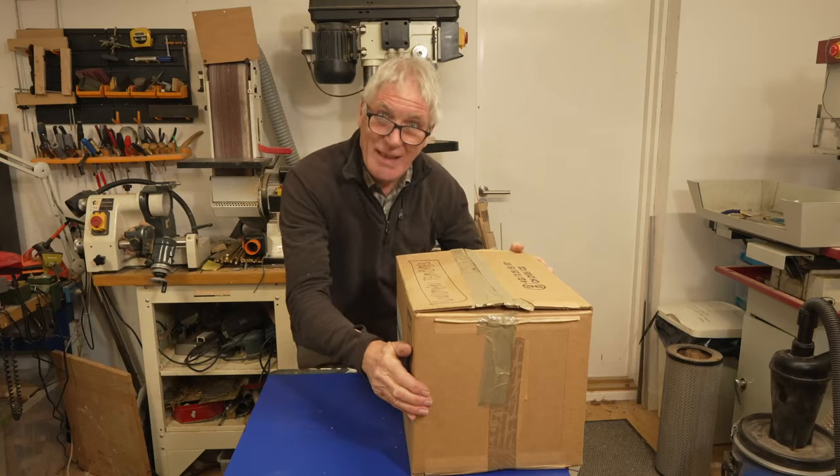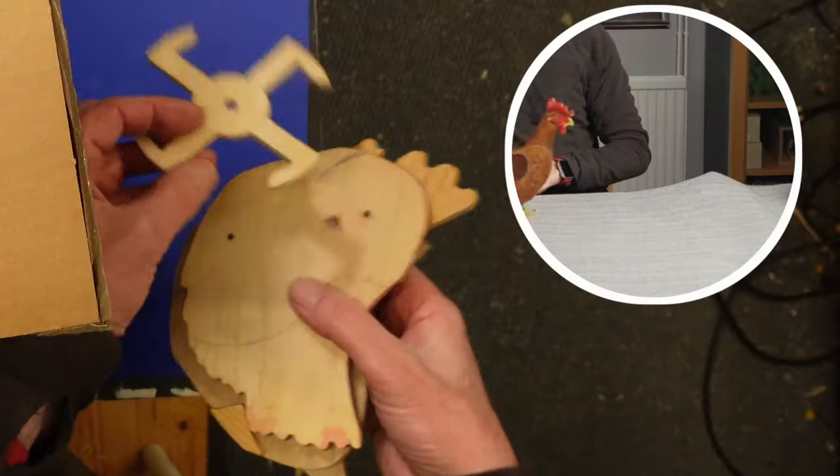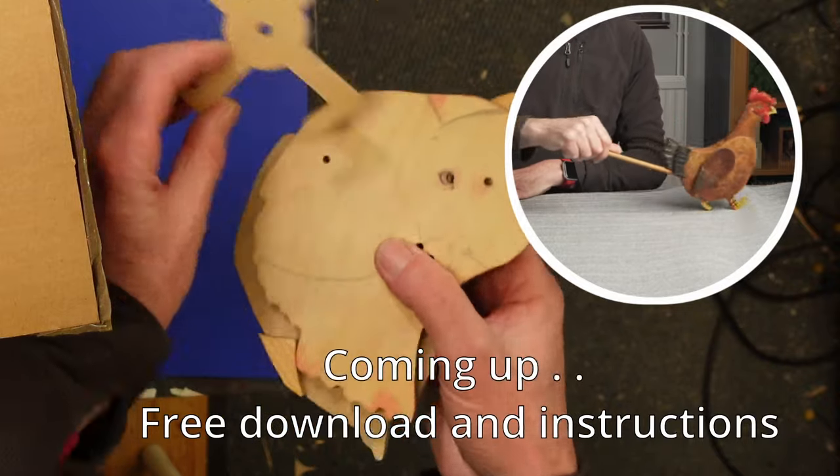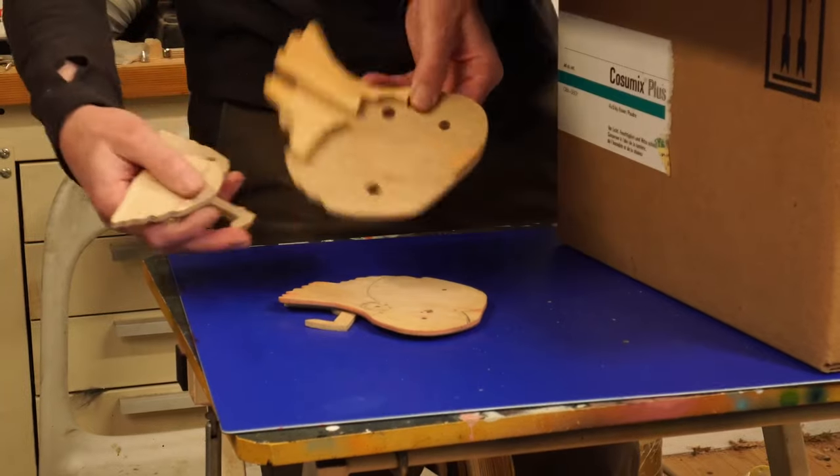As you might have gathered, this is quite a heavy box — that's all it cuts in here. This is a template for my walking chicken. I used to make a few of these, just drew around the template on the wood — all the different parts there.